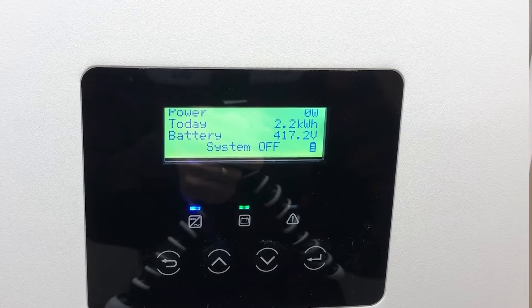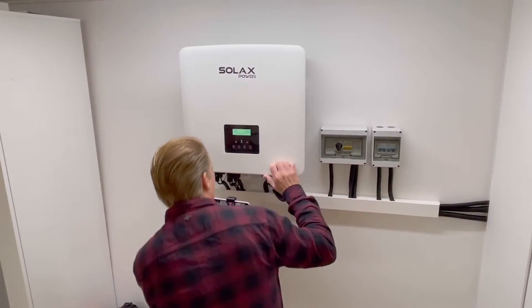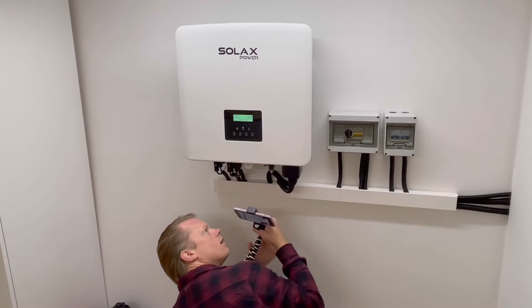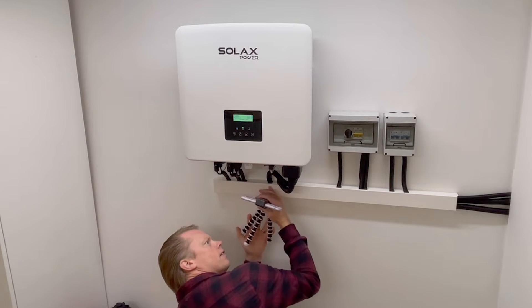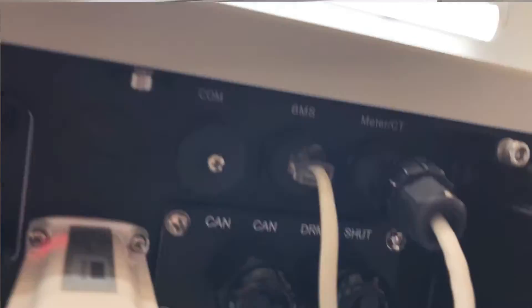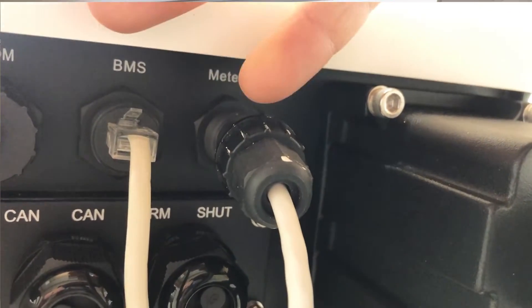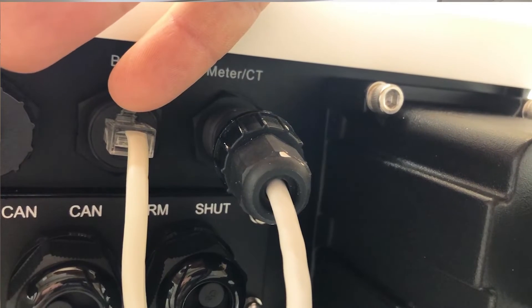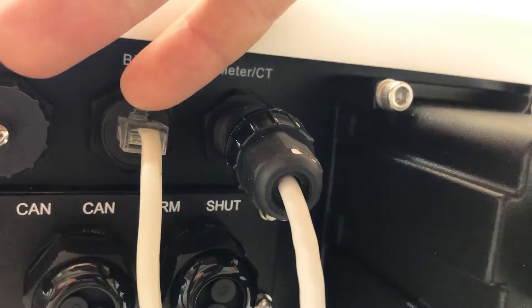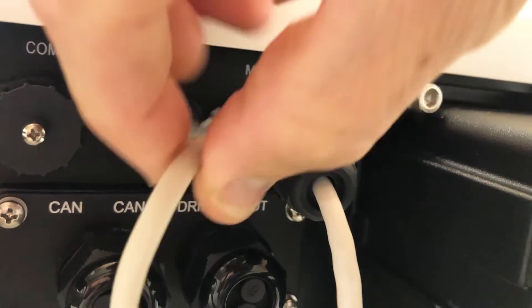Now it's turned off and we can safely disconnect the temp sensor. The temp sensor is connected to the BMS port underneath here. It's a little hard to see because of the light up there, but you can see the BMS label — normally that's for the BMS connection, but right now I have the temp sensor plugged in there. Let's disconnect that, just like so.